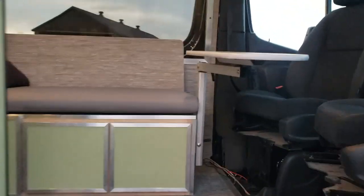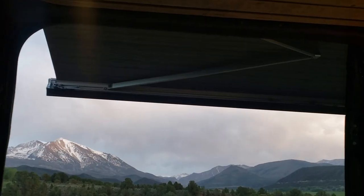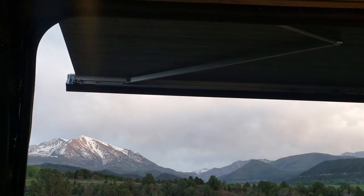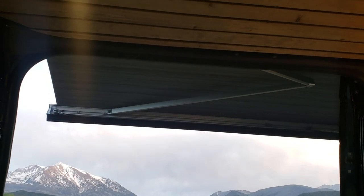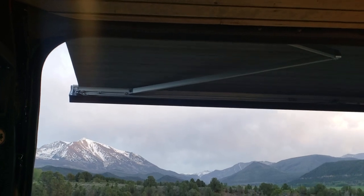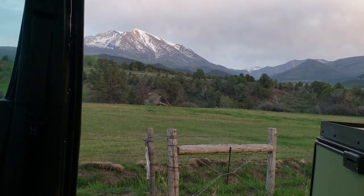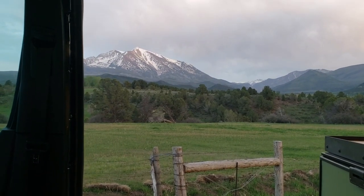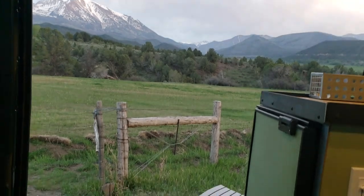Jumping to the side, there's a great awning out here — I just have it partially out because it's a little breezy tonight. It's obviously great for shade, but even in bad weather you can have it out just three or four feet and it blocks rain from the door. It's a really great upgrade — even in April showers it's fantastic.